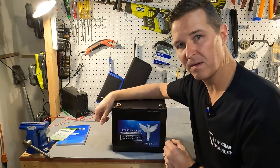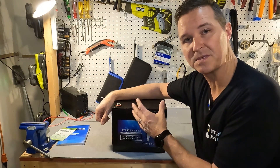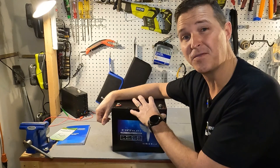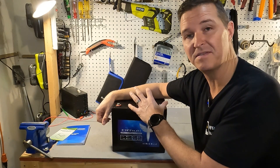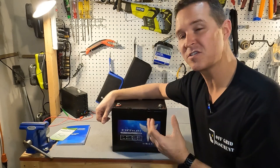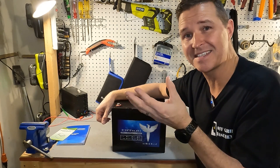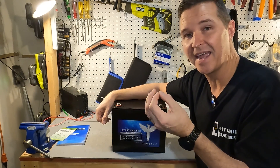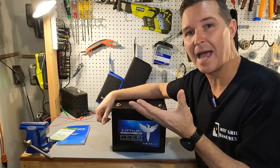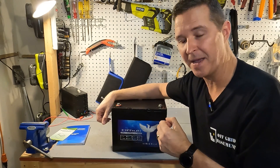When it comes to performance, we're expecting to get 100 amps of charge max and 100 amps of discharge maximum continuous. It says it can do 400 amps of max discharge for one second. But my question is: what happens between the 100 amp max continuous and the 400 amp for one second? I want to know what happens at 200 and at 300 amps. So we'll be testing that in a little bit.